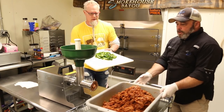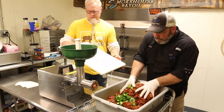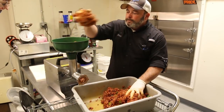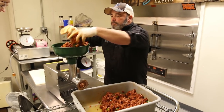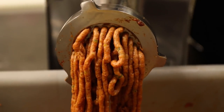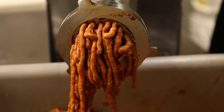You're going to mix it for us, right? Sure. I don't know if it's showing up on camera, but those jalapeño pieces — you can definitely see them in there.